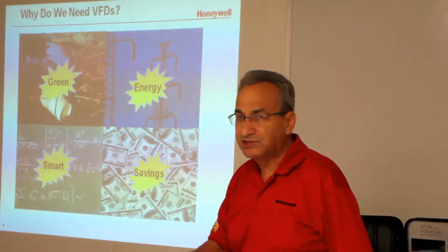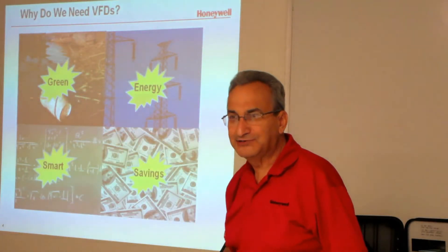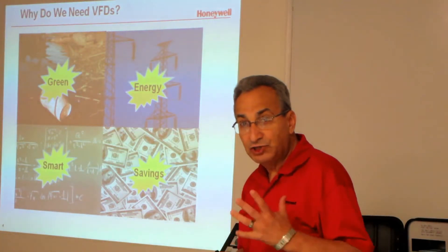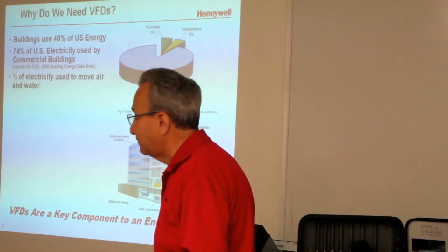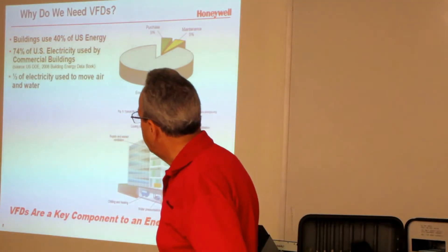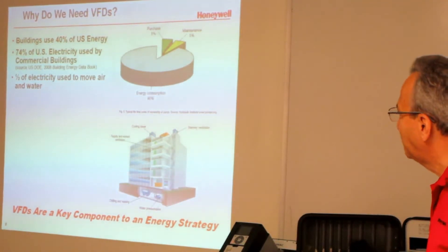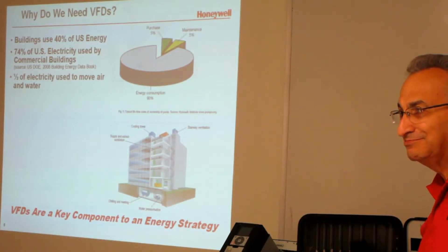This is more technical than a sales session, though there will be a little bit of sales. Drives give you better, tighter control because they match the load to the amount of output. Buildings use 40% of U.S. energy — that's what we work in as commercial guys. And 74% of U.S. electricity is used by commercial buildings. That's a lot of electricity. Half of that electricity is used to move air and water — pumps and fans. That's where we come in.